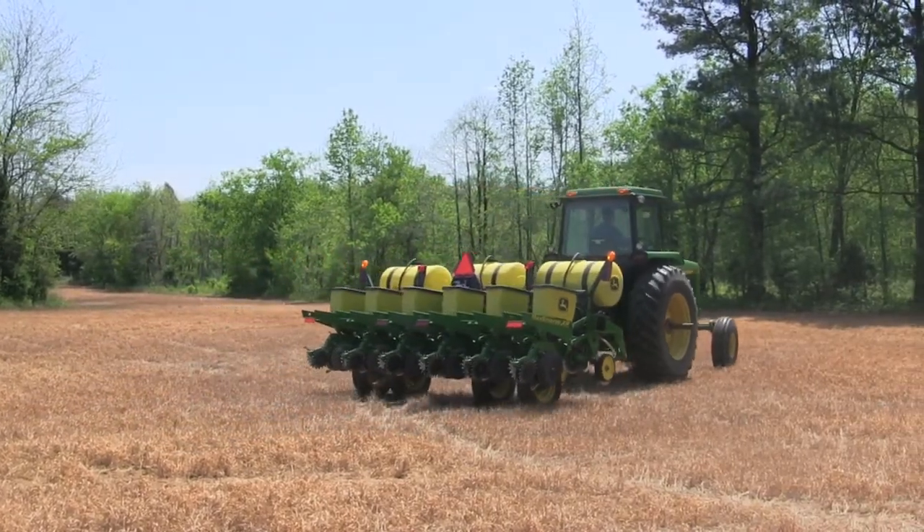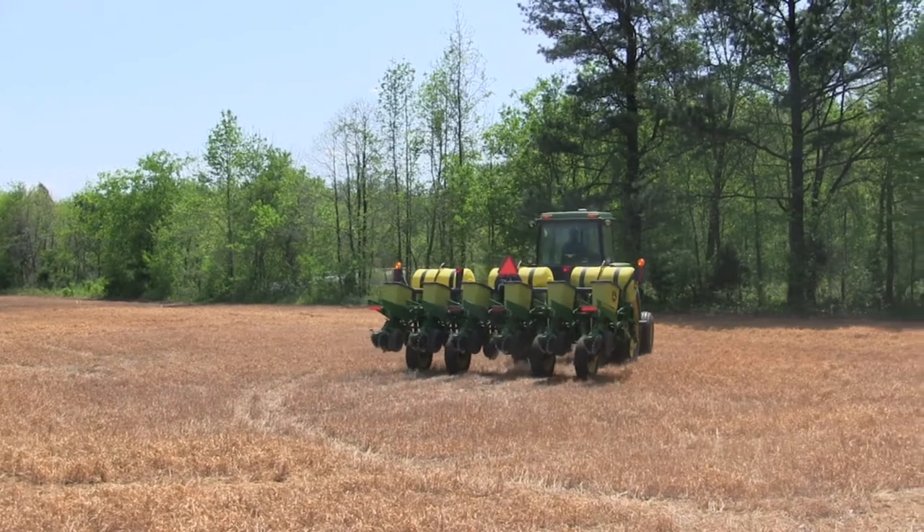This is our first year with swath control, so we're still trying to figure out the return exactly. I know there's a return especially on our planter as far as not over planting, not double planting, saving seed costs, and increasing yields where we don't double up the populations. We're expecting to see seed savings initially where we're not doubling up seed on the end rows. The majority of fields we farm are not square, not flat — they're all irregular shapes with 14 corners in them and everything else.